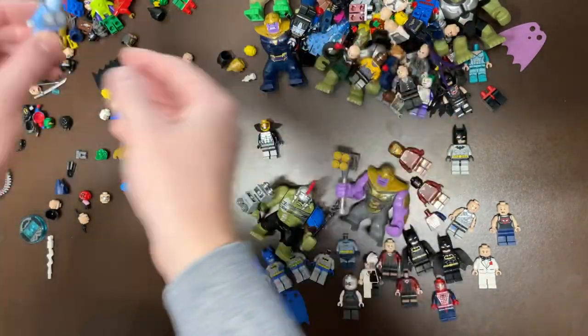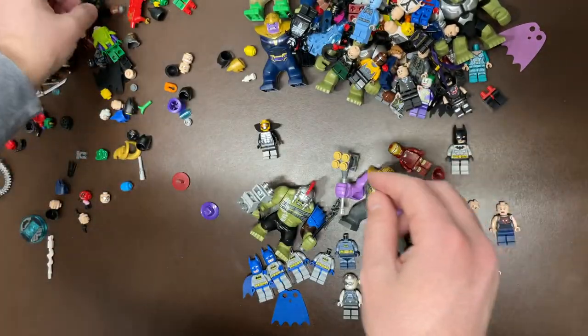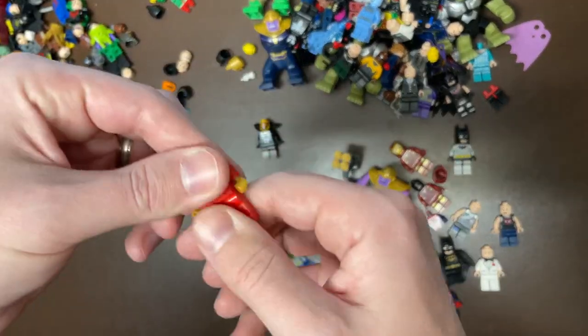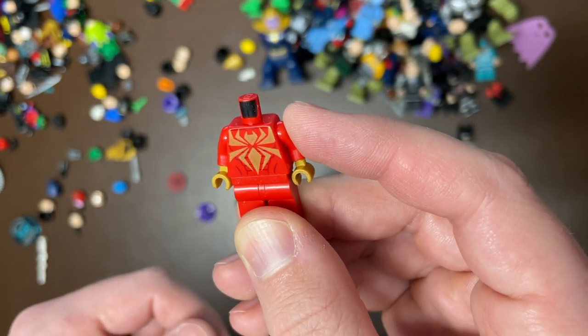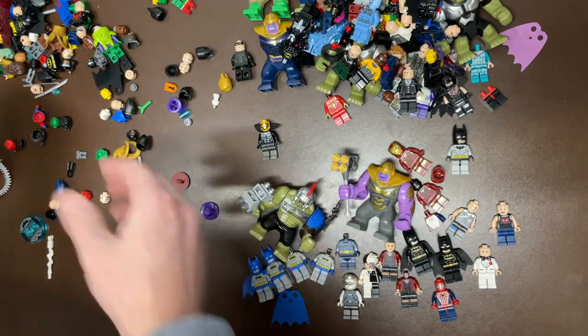Just Batman. We got Rhino. I think that's a new Mr. Freeze — I haven't seen that one before. Iron Man again — maybe it goes to Iron Man Garmadon. Iron Spider — or wait, Scarlet Spider? I don't know, I don't remember. Some kind of Spider-Man. Or woman — I don't know.